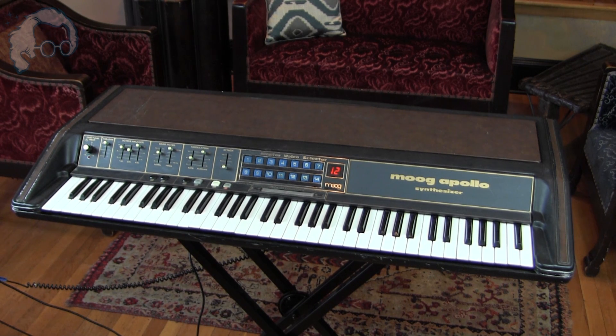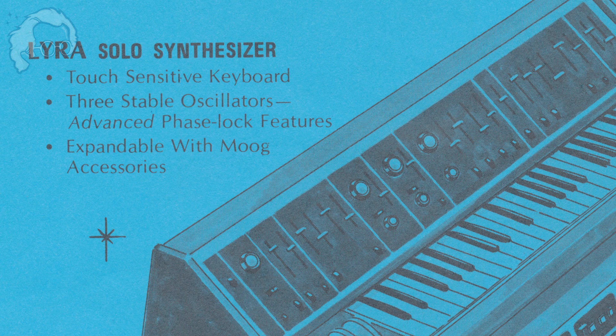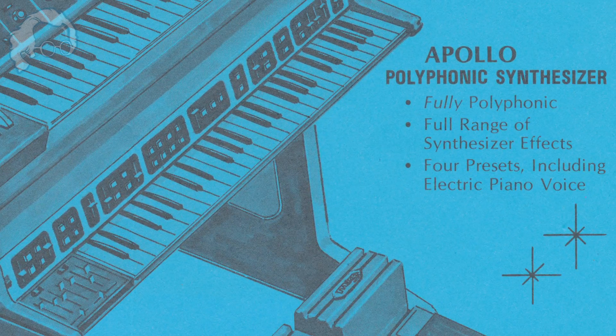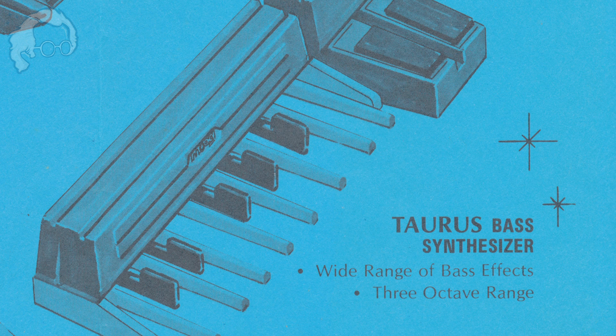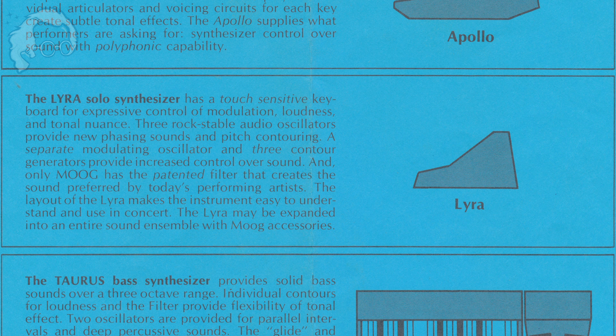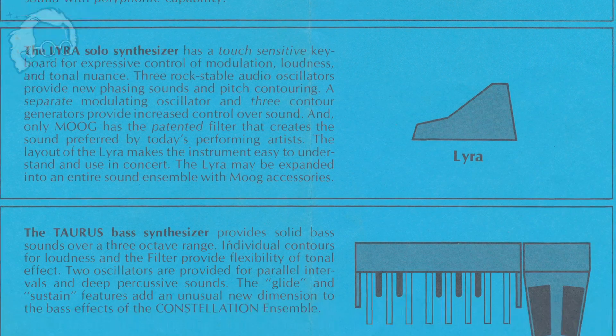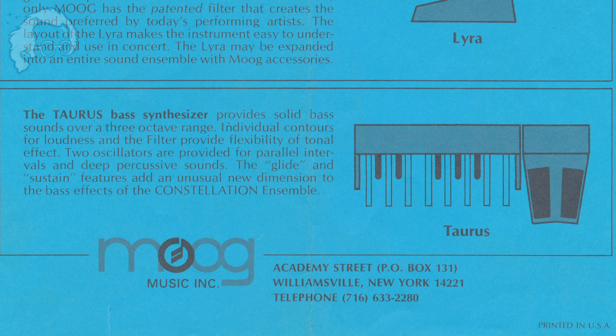Around 1973-74, Moog had a system in mind that would include a monophonic synthesizer, a polyphonic synthesizer, and a monophonic foot pedal bass synthesizer — kind of a whole package in one package. This set was to be called the Constellation. The Constellation included the Lyra Monosynth, the Apollo Polyphonic Synthesizer, and the Taurus Bass Foot Pedals.